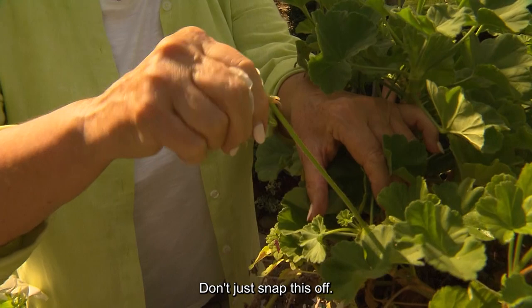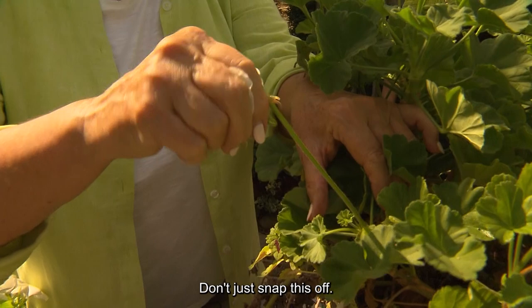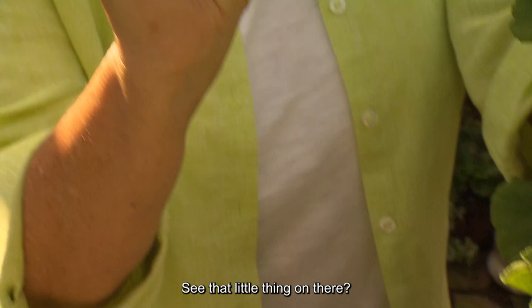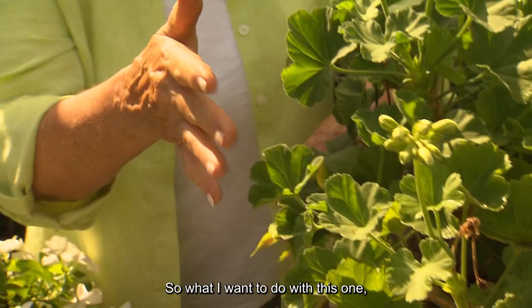Don't just snap this off. If you follow this down closely, you'll see a little node right here, and very carefully it will pop off. See that? So when you disbud your geraniums, don't just go around and pluck the tops — you need to get the entire stem.